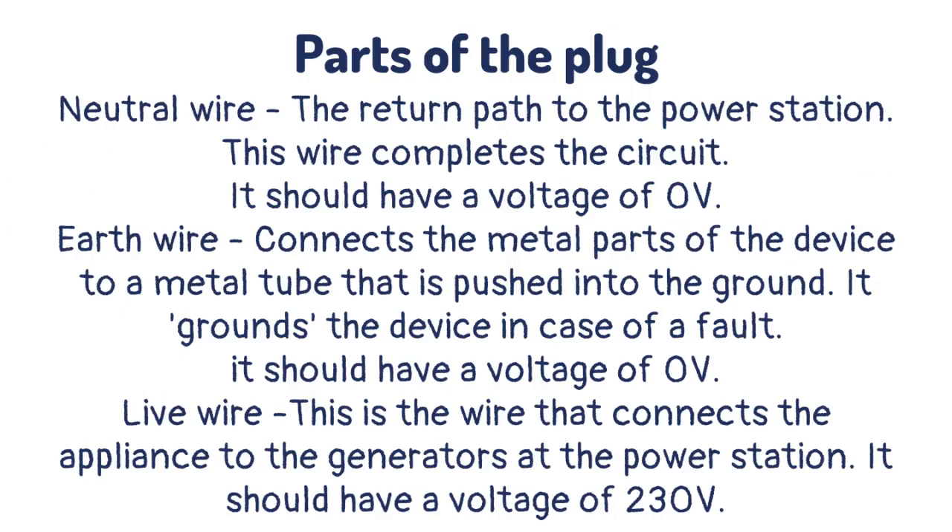The earth wire connects the metal parts of the device to a metal tube that is pushed into the ground. It grounds the device in case of a fault and should have a voltage of zero volts. The live wire connects the appliance to the generators at the power station and should have a voltage of 230 volts.